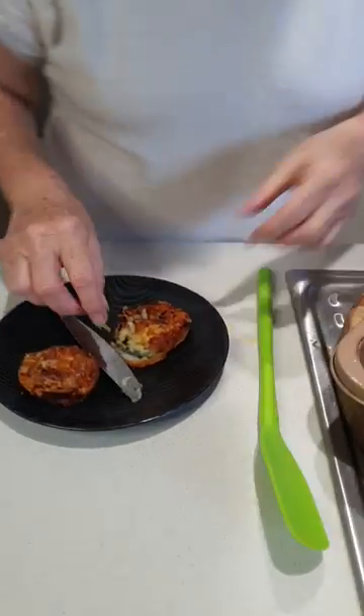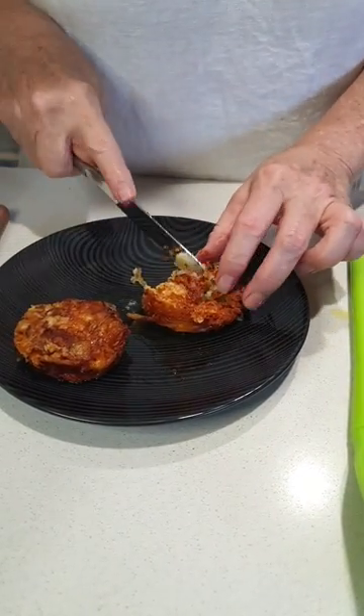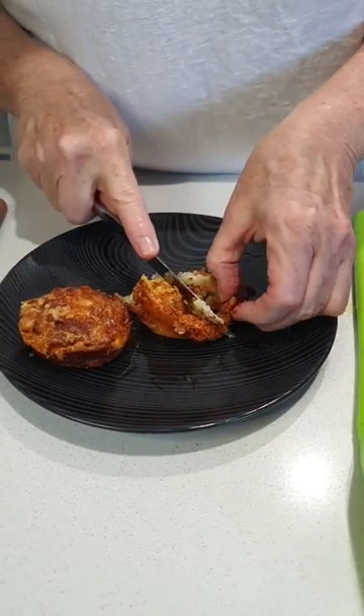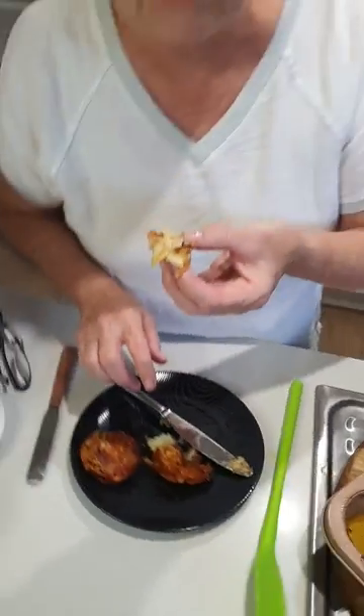My mouth is actually watering, it's so yummy. It is so delicious — I need a little bit of salt. It's so good! You don't need to eat these with anything, they're just fabulous by themselves. We're going to devour this.